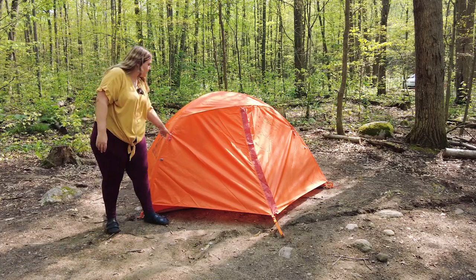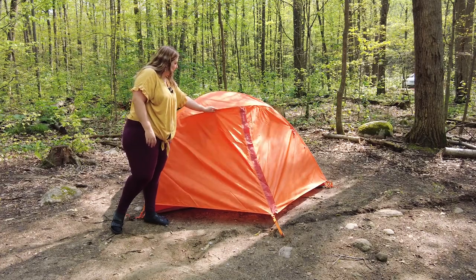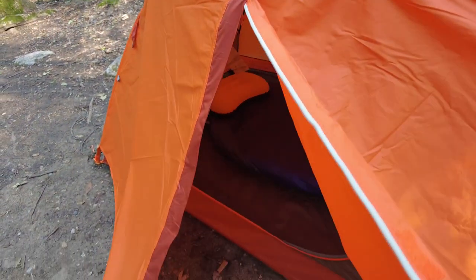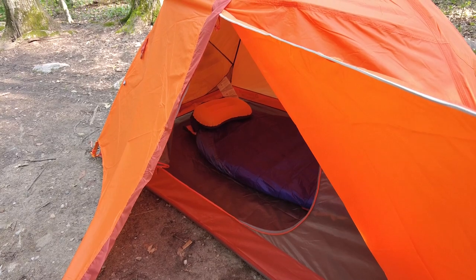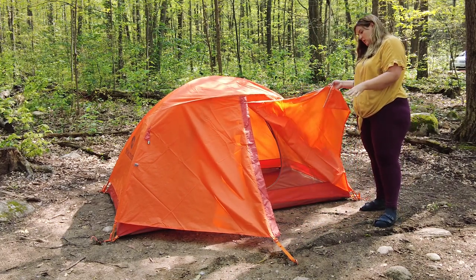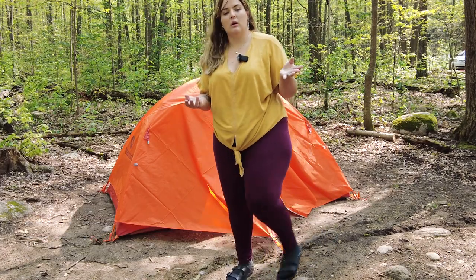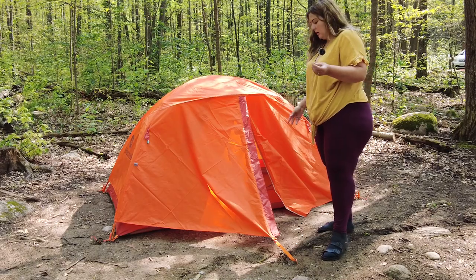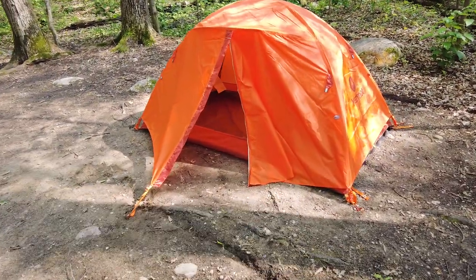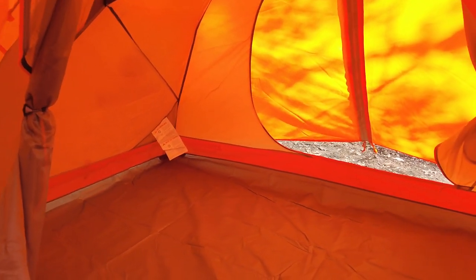This is the full tent setup. It's not as snug as I would like it to be but it's pretty good. The zip is right here. You do have to open on this side, and the other side is just down, so you could put some of your stuff like your shoes under this area. There are two doors on each side so you can have both rain flies open. You can go inside and see the top extending on the other side.